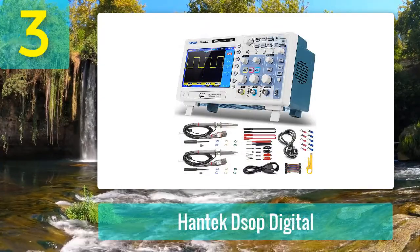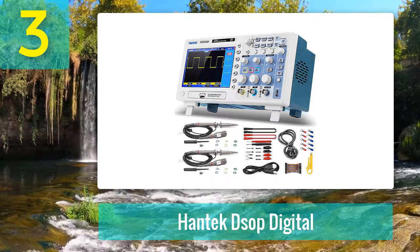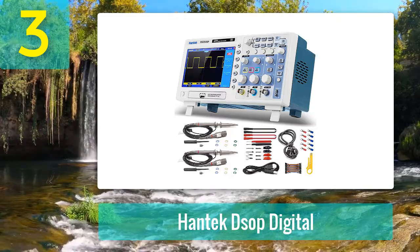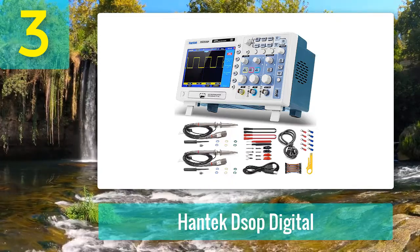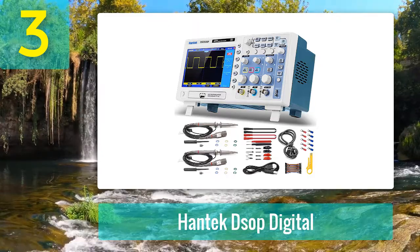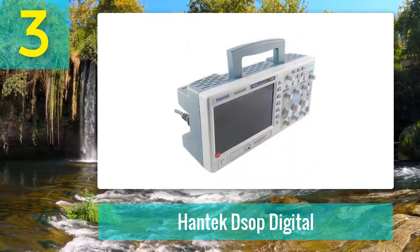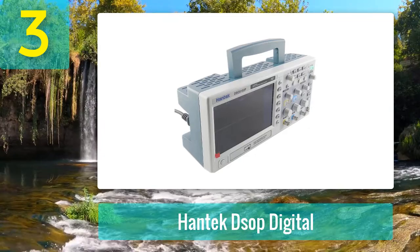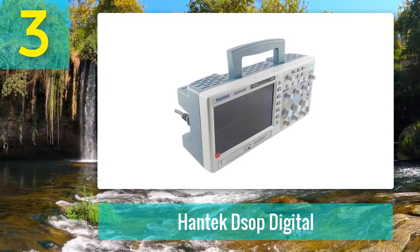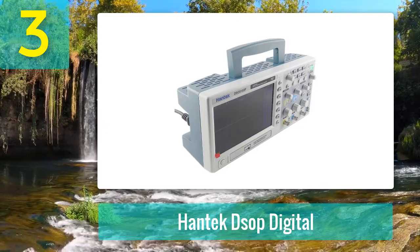Coming in at number three: Hantek DSO 5103P digital oscilloscope. In most ways, this Hantek oscilloscope is excellent for beginners, hobbyists, and DIYers. It comes with 100 megahertz bandwidth, which is pretty good for beginners. The Hantek DSO 5103P digital storage oscilloscope is designed to measure signals up to 1 gigahertz, with its large screen display, easy operation, and intuitive menu structure providing fast acquisition and analysis of waveforms.